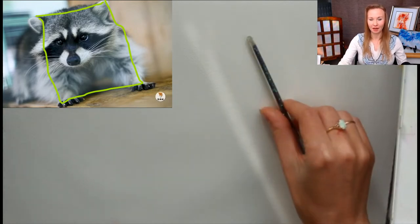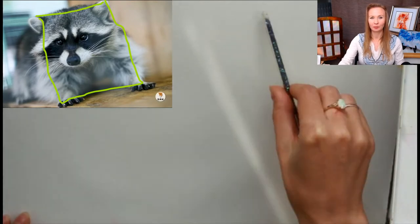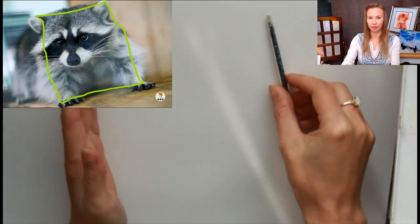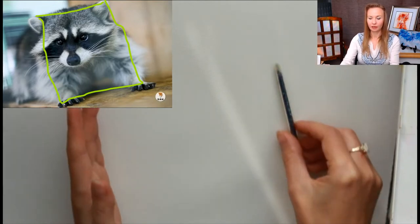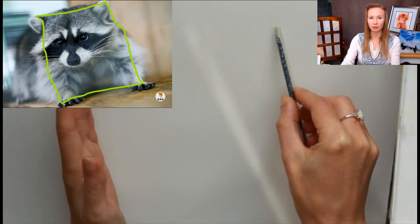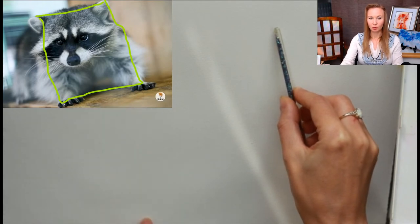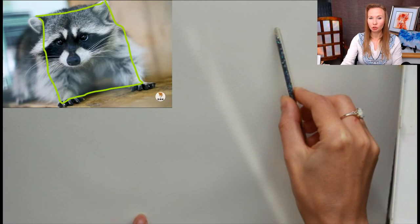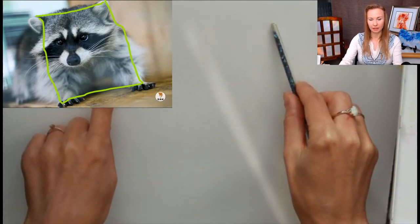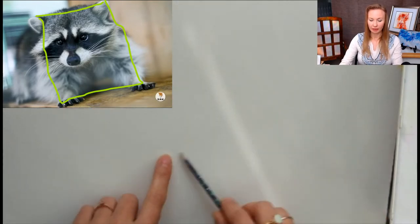I think about how to place it here — maybe like this. I know here will be the upper corner, here another, and somewhere at the bottom will be the lower edge. So I can already see that somewhere here will be the head.